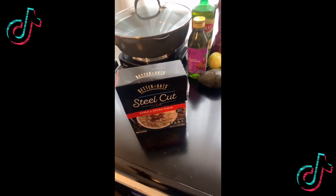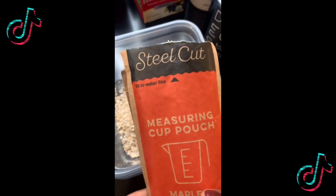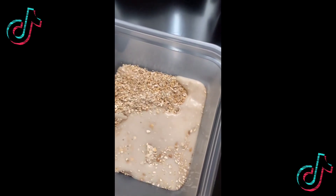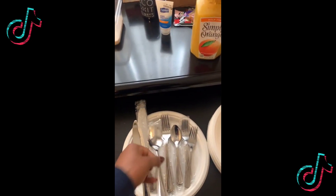Let me show you how I'm gonna get my breakfast started — hotel living at its finest. Got me some steel cut maple brown sugar oatmeal, pouring it in my little bowl right here. I'm using two packs because that's my business. Got me some creamy cashew milk, pour some in there. And this whole kitchen setup is on a desk — got my spoon out of the drawer.